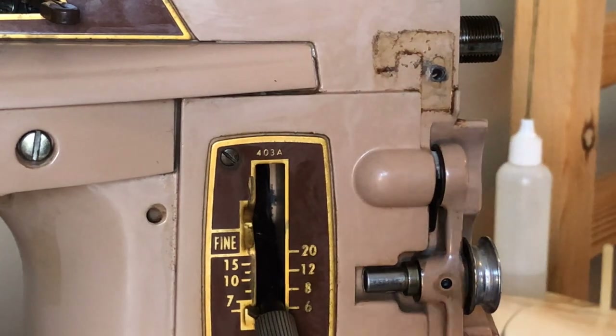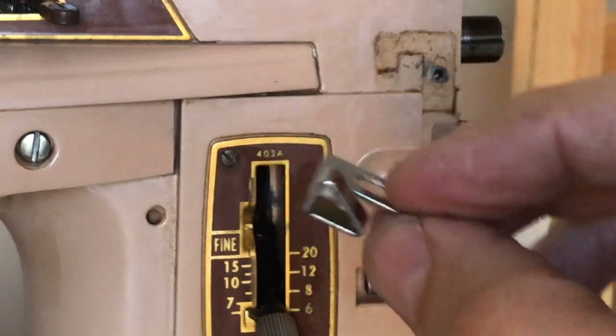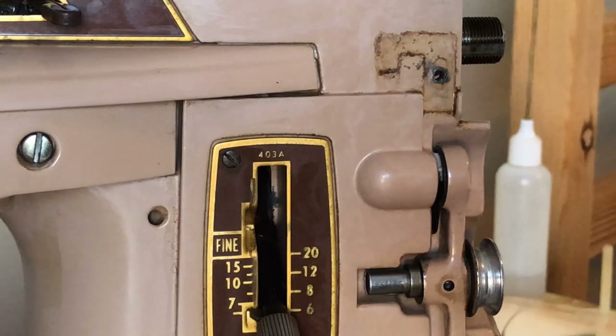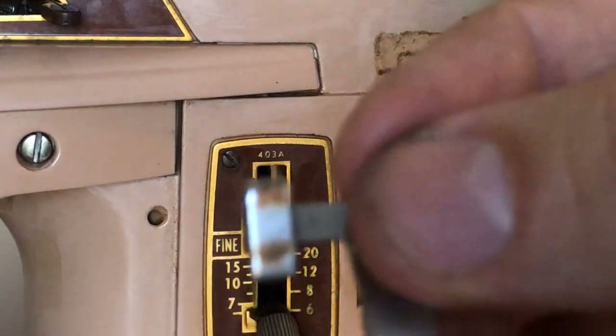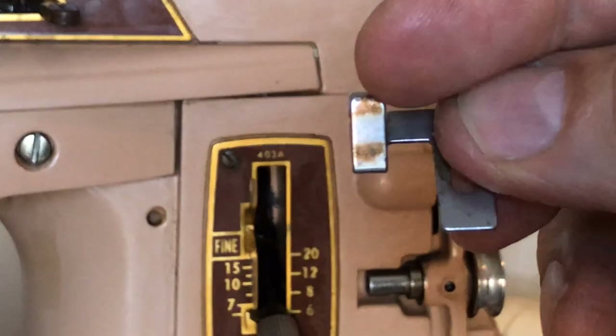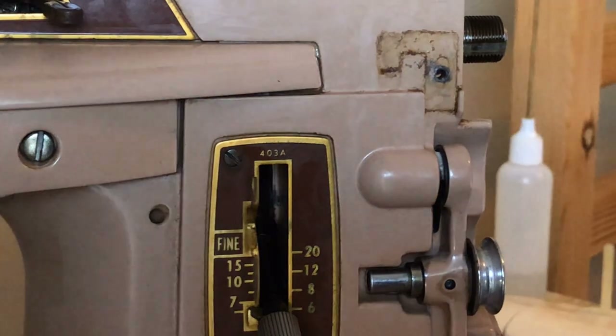On the back you can see this piece here. I'll go ahead and polish it while I have it off — that won't take very much. You can see, if I can hold it in the right position, this staining. I don't think it's rust, but you want to get that off and polish it.